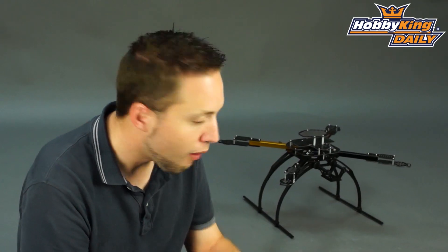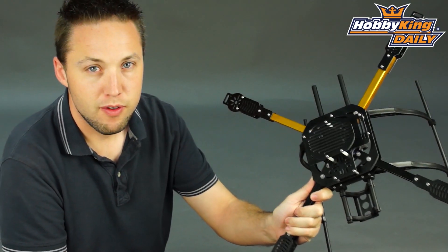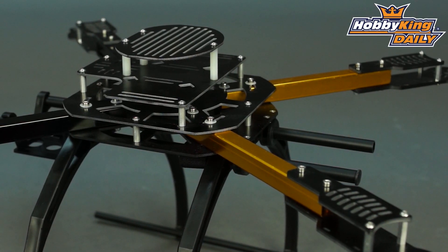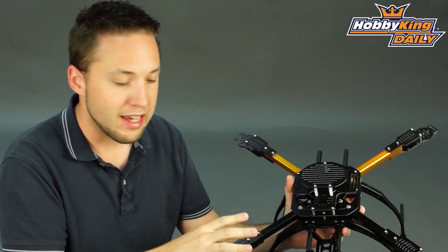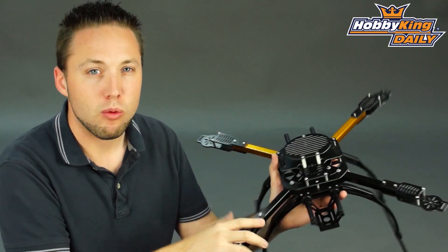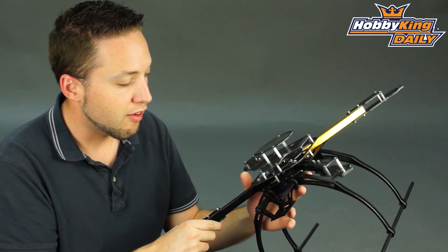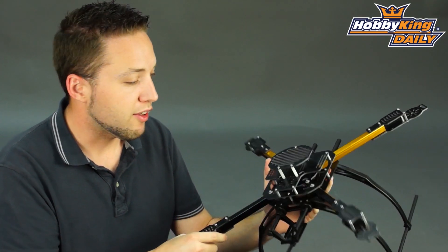Hey, Byron here from Hobby King. New multi-rotor frame to show you today. This is a 550 millimeter quadcopter frame, and it's very new. We have these on order now — we don't have stock yet, but this is just a sneak peek we wanted to give you guys, an early look, because we like this quad frame. We think it's going to be great for the price — a very, very good price on the website when we do have stock.